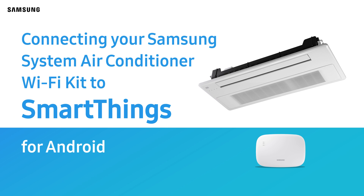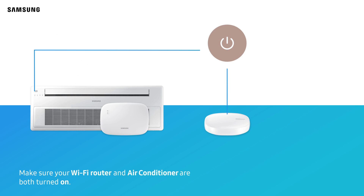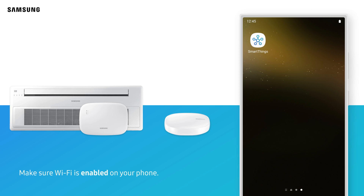Connecting your Samsung system air conditioner Wi-Fi kit to SmartThings for Android users. Make sure your Wi-Fi router and air conditioner are both turned on, and make sure Wi-Fi is enabled on your phone.